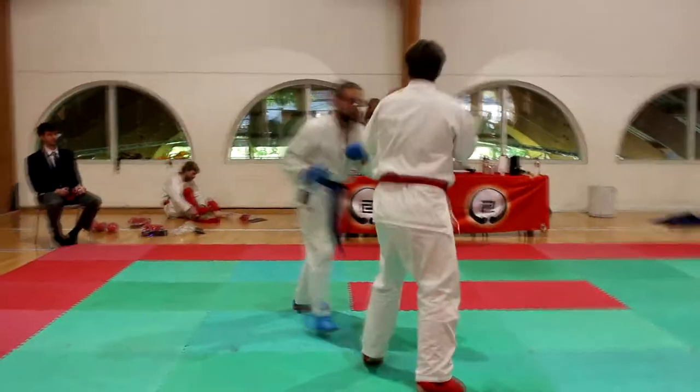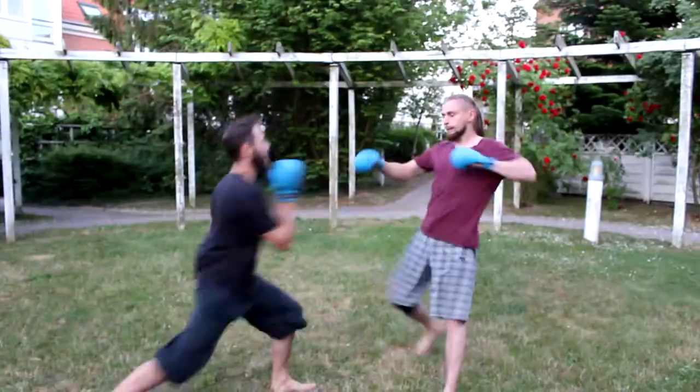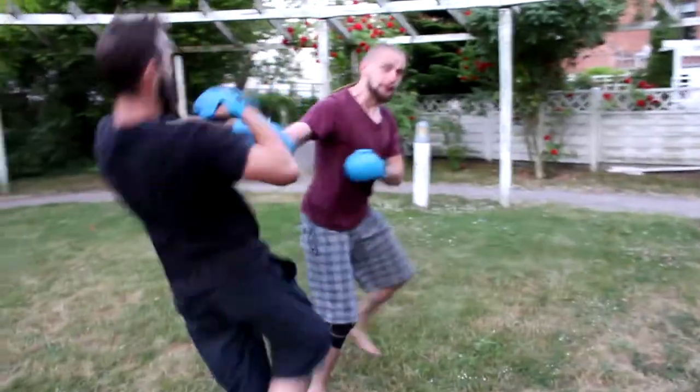When you place somebody in a normal fighting stance, this will not look that impressive. So how do I know it's a real thing? Because I've used this many times in my sparring and fights. And probably you've done it many times in your sparring or fights too.